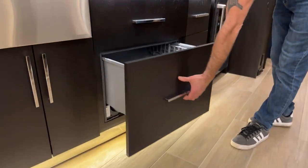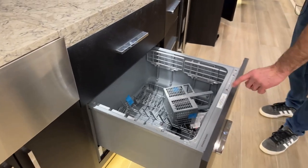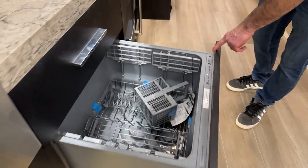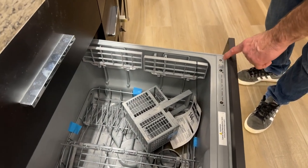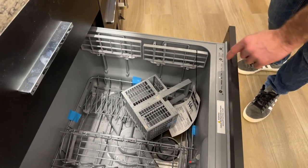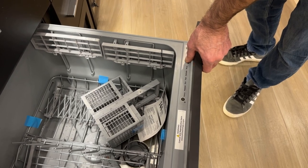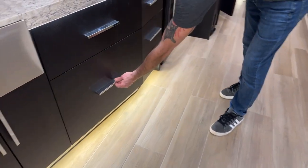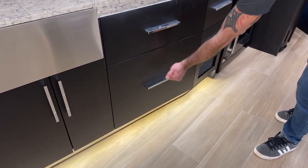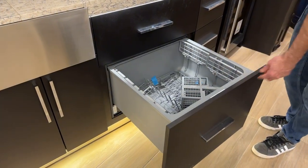Down here is the Fisher Paykel dishwasher. You have all the settings on the side — on/off switch and cycle settings. To lock it for travel, hold down the lock button until it beeps twice. Close it. To open it, knock three times and it resets itself.